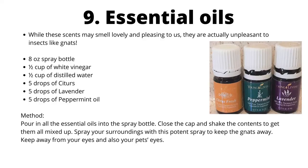Essential oils are potent substances derived from pressing or distilling plant material, rich in strong aromatic compounds called terpenes. While these scents may smell pleasant to us, they are actually unpleasant to insects like gnats. To use, combine in an 8-ounce spray bottle: ½ cup white vinegar, ½ cup distilled water, 5 drops citrus oil, 5 drops lavender oil, and 5 drops peppermint oil. Pour in all the essential oils, close the cap, shake well, then spray your surroundings to keep gnats away. Keep away from your eyes and your pet's eyes.